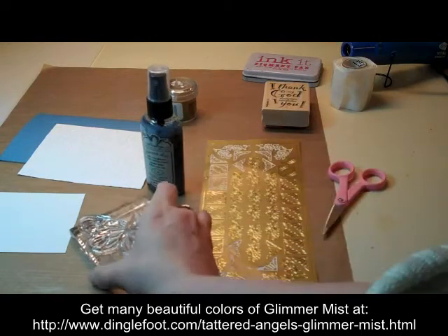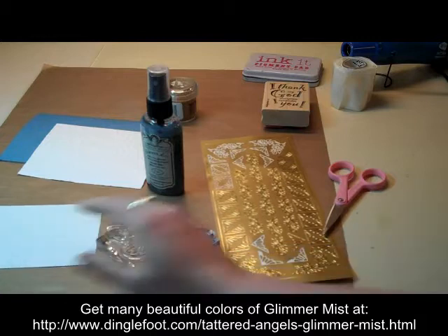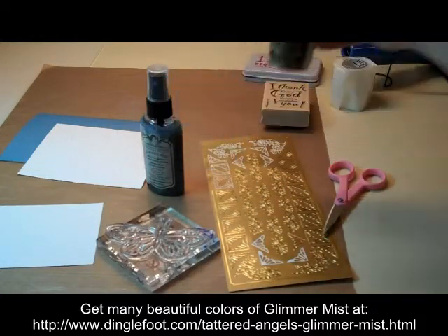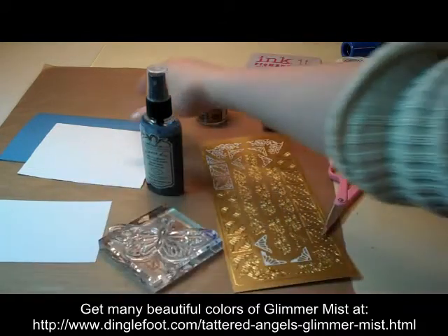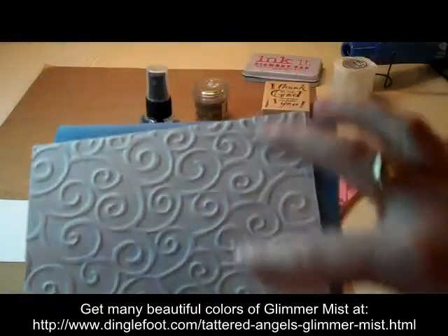I have a butterfly stamp — you could also use a sticker. I'm going to put it on my paper and then emboss it with gold. And then I'm going to Glimmer Mist on top of my stamped image. And for my card, my layer is dry embossed.